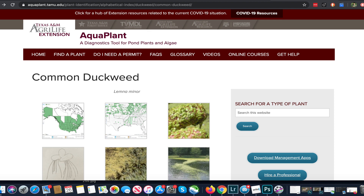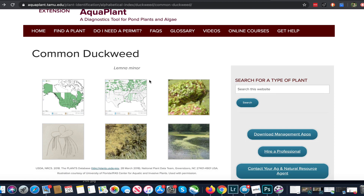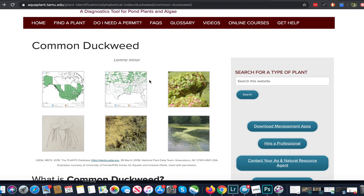Common duckweed is a very widespread issue as you get into the summer months. I'm on a website called AquaPlant from Texas A&M University. AquaPlant is an online diagnostic site that I use for identification — I send this to a lot of people to help them identify plants as well as algae growth. It provides descriptions and photographs for ID, and there's also a management tab which covers management options.